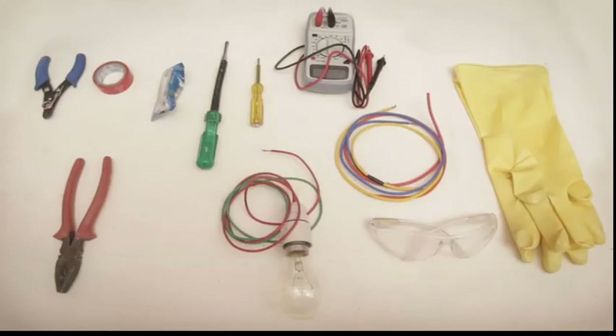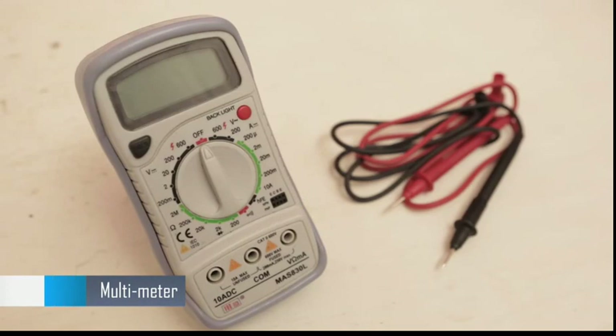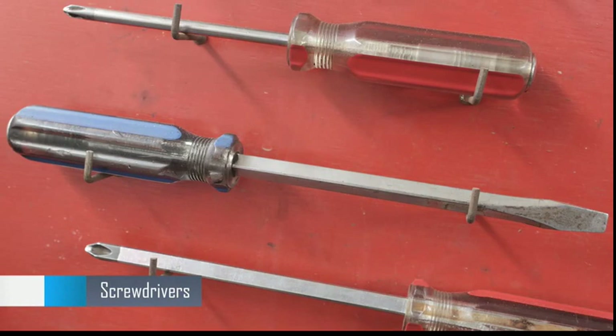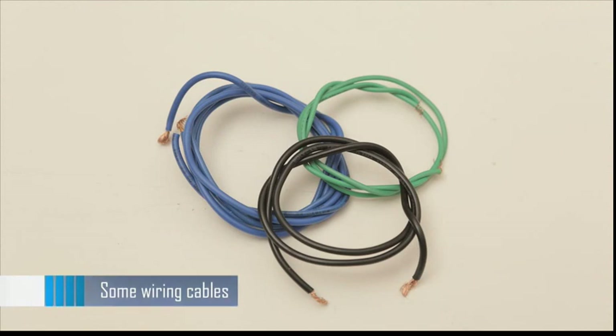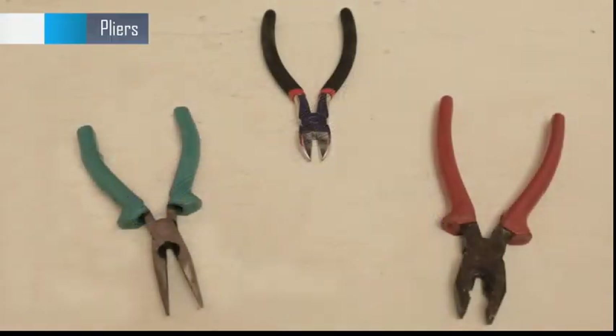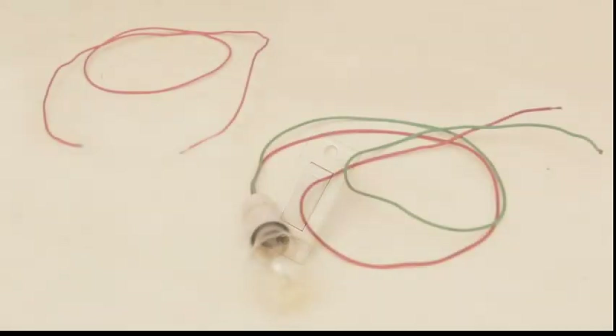Let us keep our tools and equipment ready for troubleshooting and fixing: neon tester, multimeter, screwdriver, some wiring cables, wire stripper, plier, switch, and test lamp.